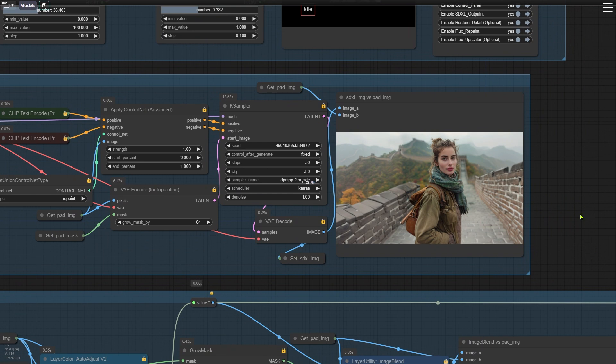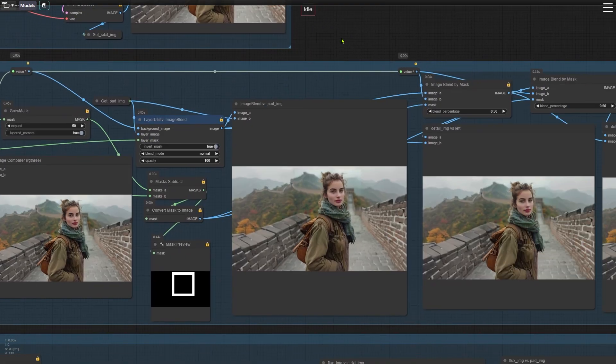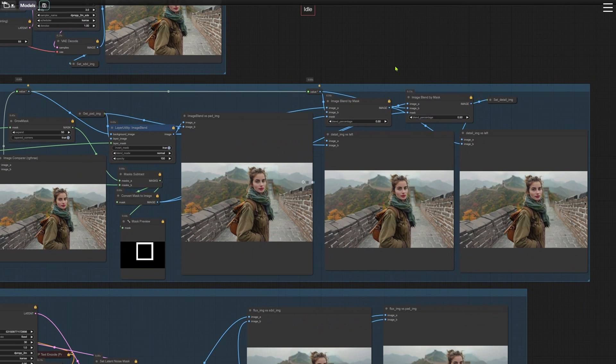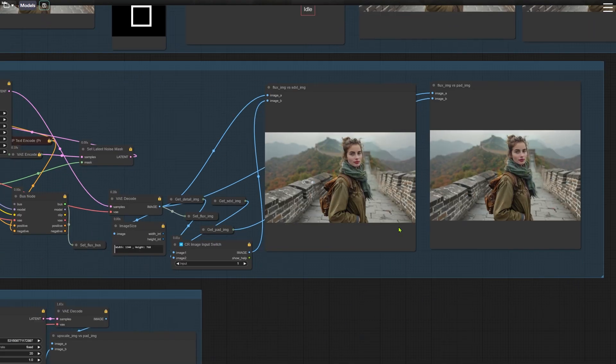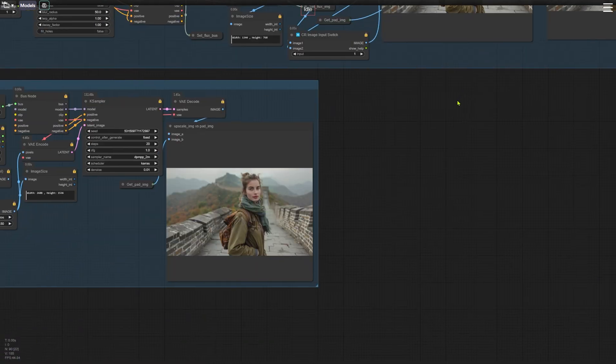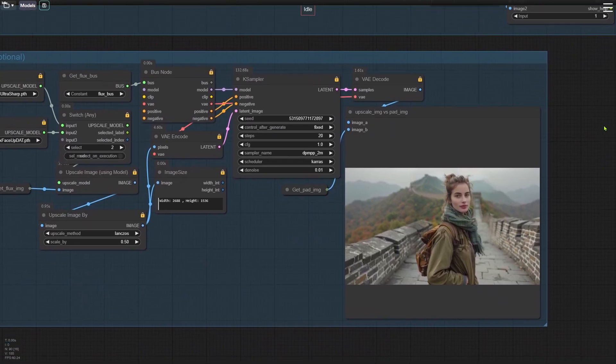Direct outpainting with the Flux model doesn't work too well right now, so we start with the SDXL model for the initial fill. However, this can slightly alter details like faces and other key features. That's where the third group comes in — it restores those original details. In the fourth group, we use the Flux model to repaint the areas handled by SDXL, fixing any weird transitions or artifacts. Finally, the fifth group upscales the outpainted image, ensuring the final result is high quality.